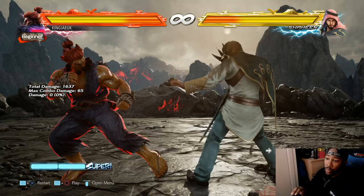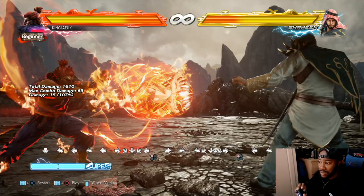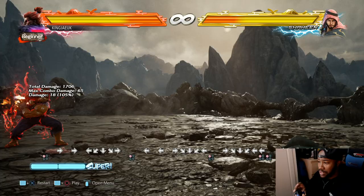His EX Hadouken only does one hit and knocks down, whereas his normal Hadouken doesn't. That one's half circle back. As you can see in the commands, that's half circle back. He has one that hits three times.